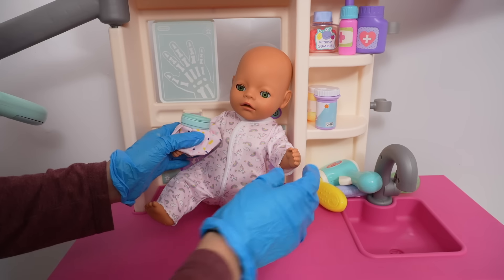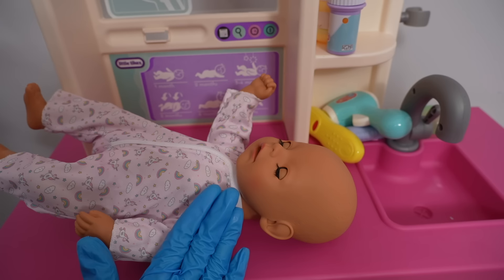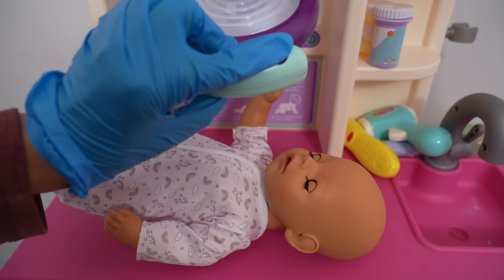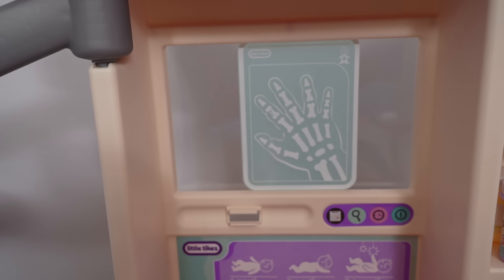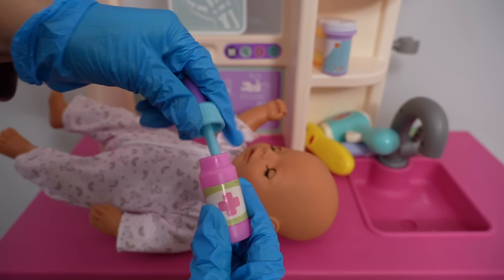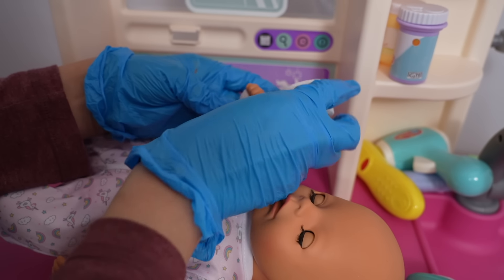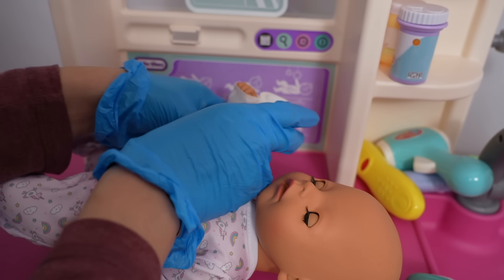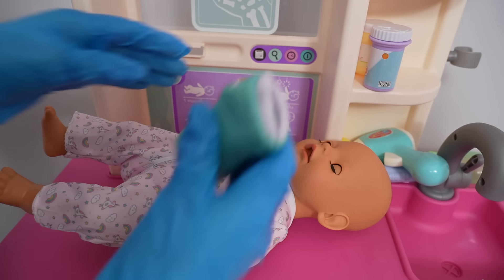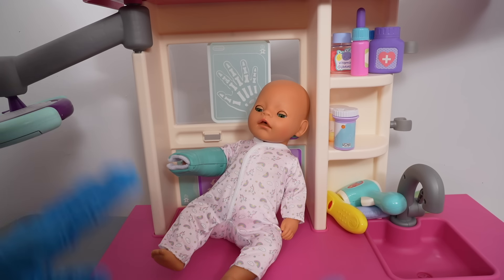Our next patient is Bria. Oh, she's so sad — she got hurt at daycare and hurt her arm, poor baby. Don't worry, let's bring our little machine here and take a picture. Here are the x-ray results. Oh no, she broke her finger — you can see the broken finger right there. I'm going to give her this medicine for pain. We are going to need the gauze and a cast. I'm going to wrap her hand with this gauze. I put a cast on her arm — she's much happier now.